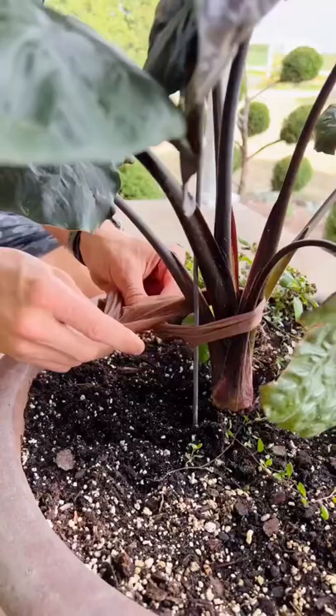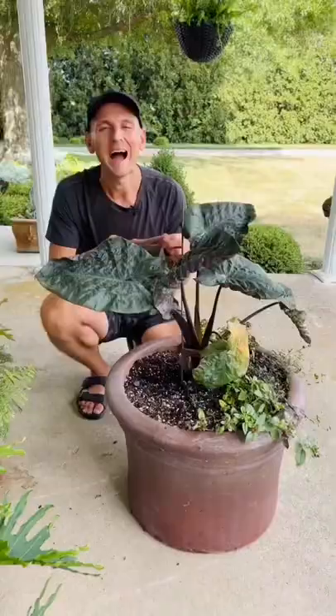It blends in with the color, it has a little bit of stretch to it, and it works great to tie things up in the garden. I always have a bag of this around my house. I use this all over for ornamental plants, but also in my vegetable garden.